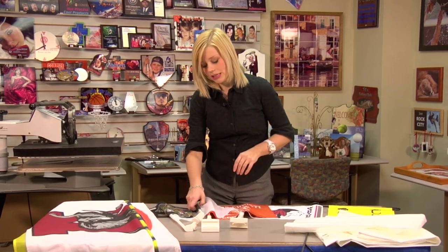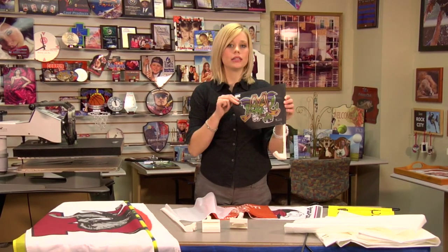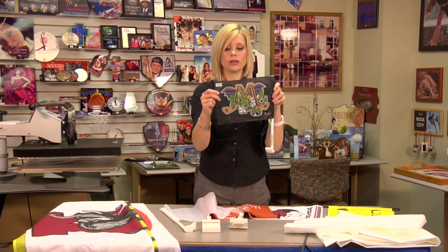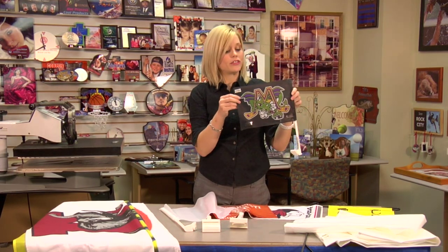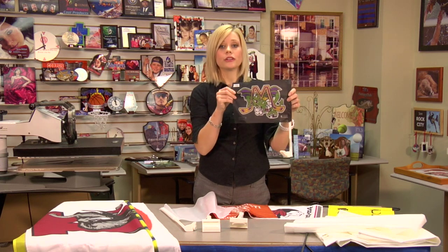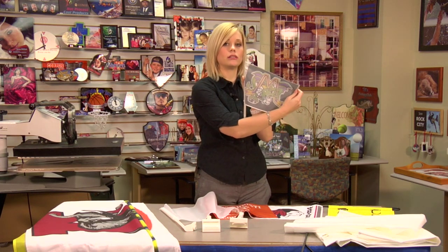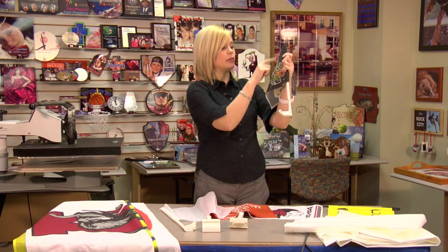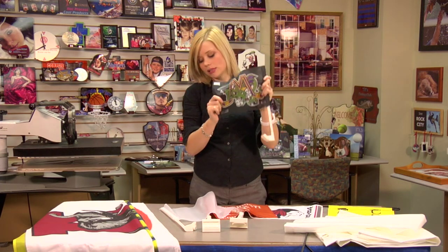These are probably most popular in our car flags. This is the single one-sided car flag. If you did decide to press the other side of the flag, you'll want to do the exact mirrored image so that the image isn't distorted and that the picture comes out nice and clear.